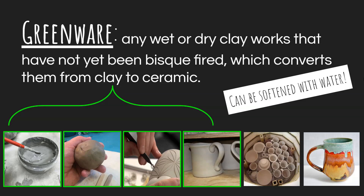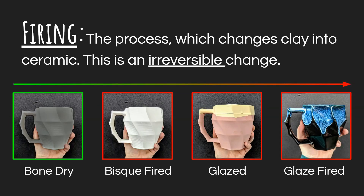The difference between slip, plastic, leather hard, and bone dry versus what comes next is a little bit of fire. Clay pieces go through a firing process that changes clay into ceramic — and that's an irreversible change. This occurs in the kiln. Greenware can be softened with water and it's before the first firing. Everything afterwards is something different.